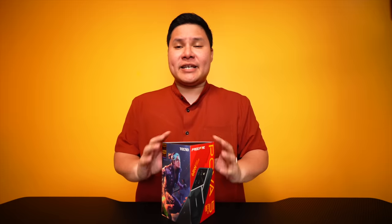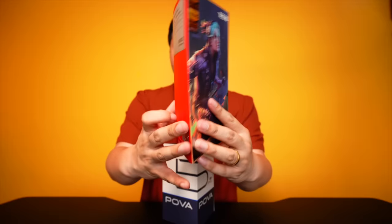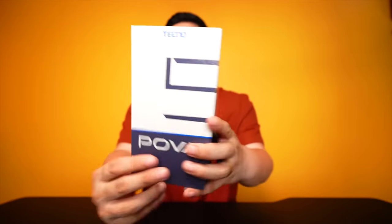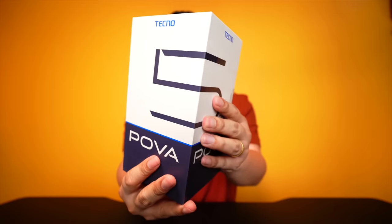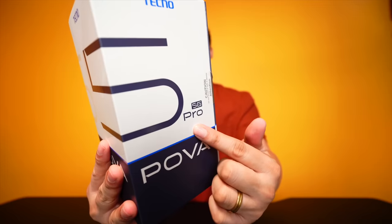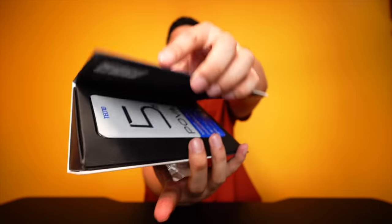So just like the Tecno POVA 5, it has the same type of box. Triangular or parang bubungan ng isang bahay. Pero cover lang po ito. You get here yung Free Fire theme going on. Red. And we've got here the specs at the back. But underneath, we're getting this type of box, just like the usual Tecno boxes. So pretty much the same as the non-pro version. Meron siyang pro version dito. And buks na na natin — very simple lang.